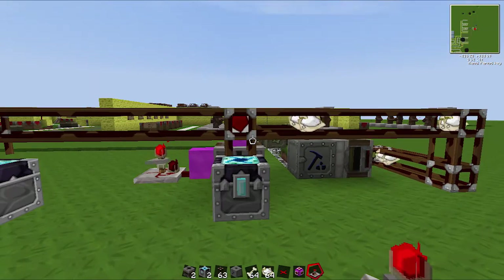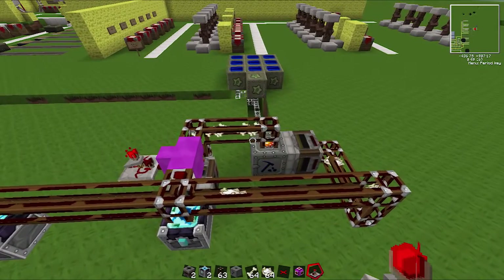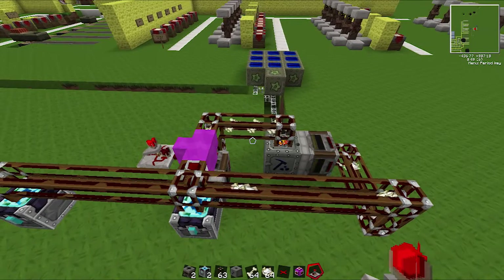Hey guys, welcome back to BoxerGaming and TechIt. Today I'm going to show you how to make this thing. It's very similar to the Blazerod EMC generator I made earlier, except this uses bones instead of blazerods. It's a lot easier to make at start, it's just a lot cheaper. Of course it's not as efficient, but it's still pretty good. So let's get started straight away.